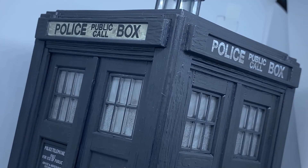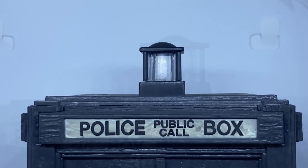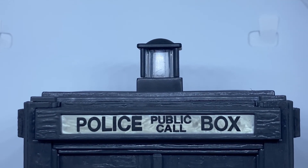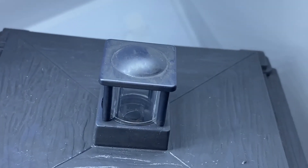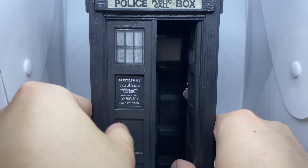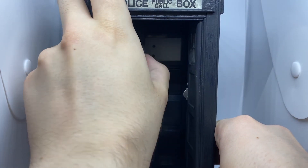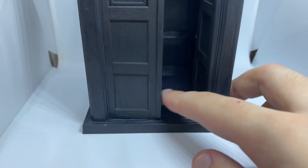Now we'll take a look at the biggest and most anticipated feature of this TARDIS, and that's the brand new lamp which is modelled on the square shaped lamp used throughout Troughton's era, and it looks really good. It's nice that Character is starting to make small alterations to the TARDIS — we had the new base last year along with the Sharda police siren lamp, and now we have another new one this year. Hopefully this means we can see more alterations in the future.